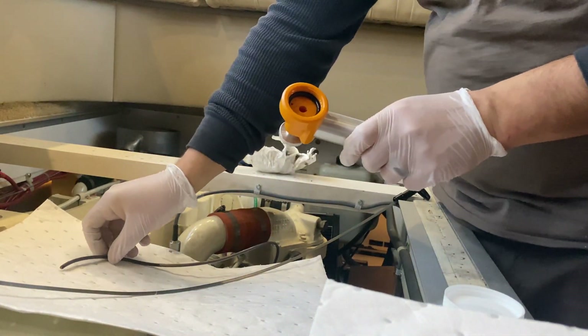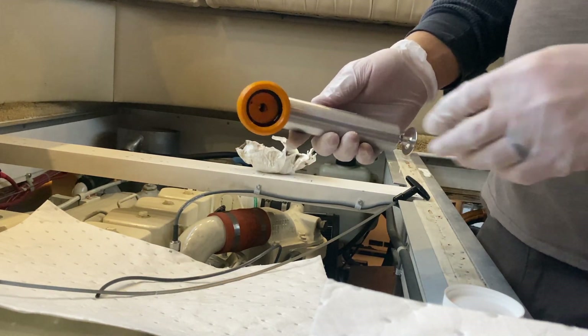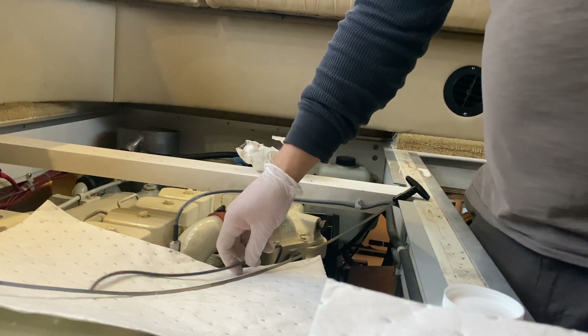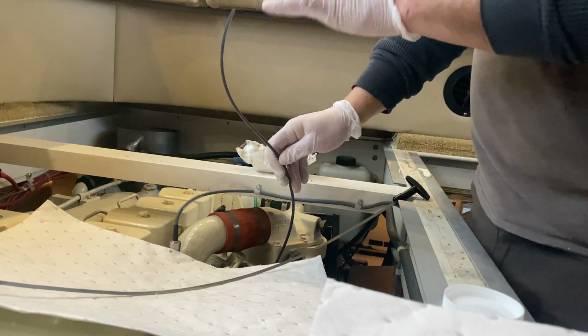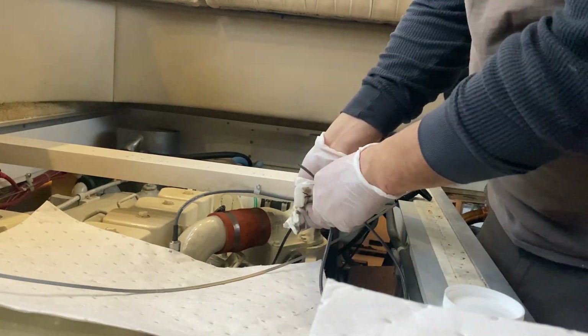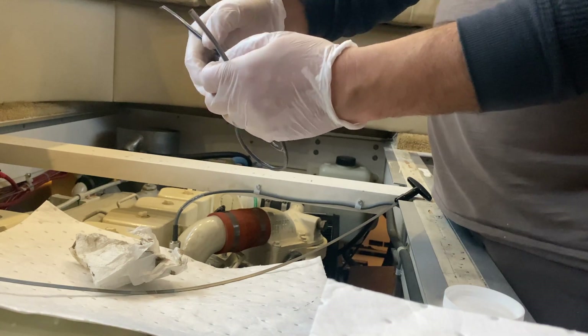Pull the tube out of the pump. The pump is reusable — it doesn't get very messy, just clean off the extra there. However, this sample tubing is one-time use because you don't want this old oil contaminating your next sample that you take. So we'll pull that out and dispose of this sample tubing.